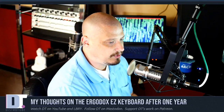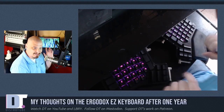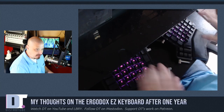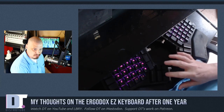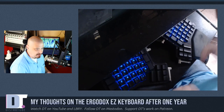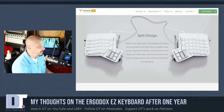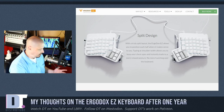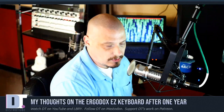Let me answer those questions right off the bat. Yes, I'm still using the ErgoDox. This is the ErgoDox — I've got a second webcam capturing it here. I can change the backlit key colors too, though I typically don't even have it lit up. I lit it up today for this video, but the ErgoDox EZ is just a fantastic keyboard. I've used it every day since I made that video nearly a year ago.